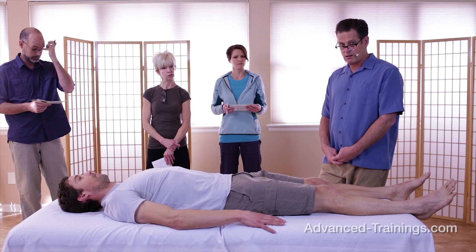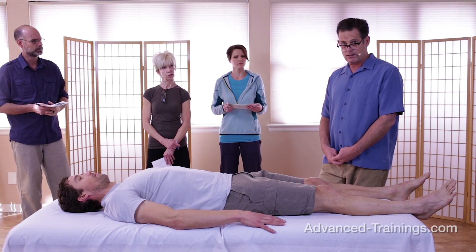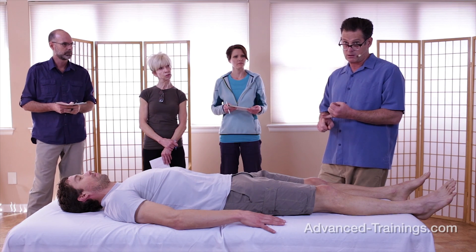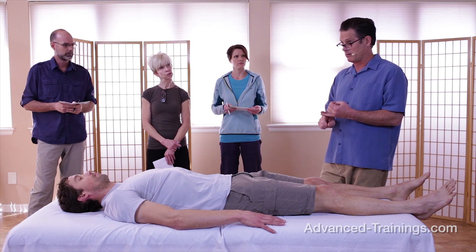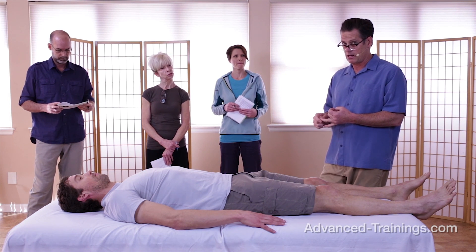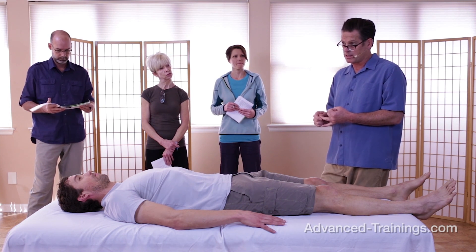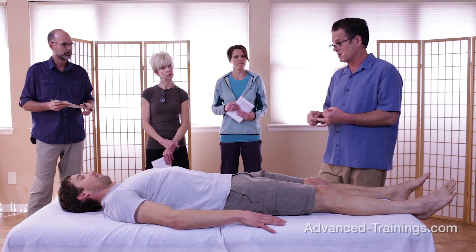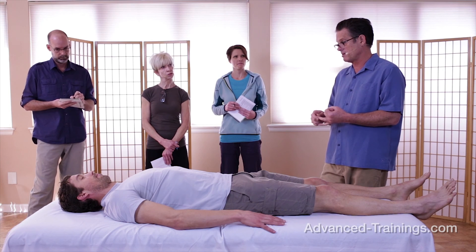Indications for the kind of work we're doing here: mobility restrictions — someone can't comfortably or fully straighten or bend their knee. Pain, which has a nociceptive but also a proprioceptive component, so we're working in the realm of proprioception when the knee hurts in different ways. A history of injuries or instability. Those are the indications — we could go down a big list, and I think I will in the lecture.